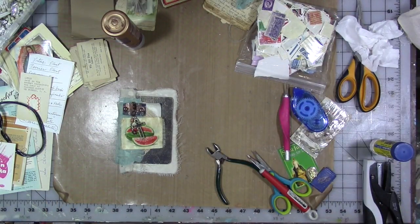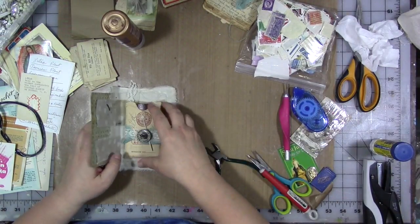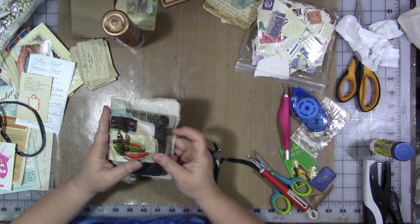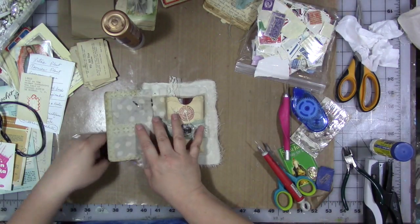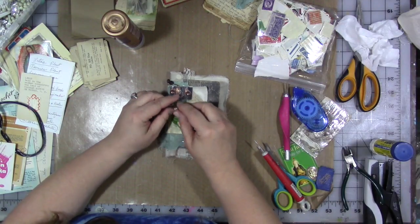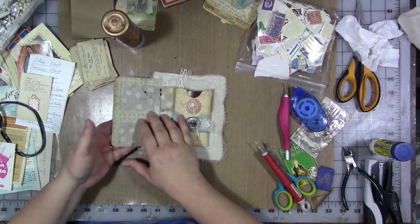Now we are going to take our leather piece — there it is. I'm already losing track of pieces. This is going to go in here. I don't expect it to close — in fact I don't know that I really want it to close. This is one of those crosses that evidently at one time had a relic or artifact in it because the back of it opens, which is interesting. We're going to leave it and let it stay open.